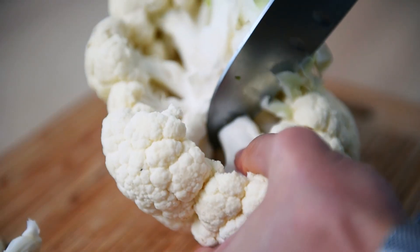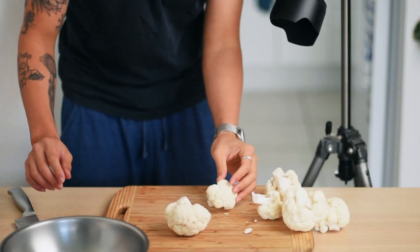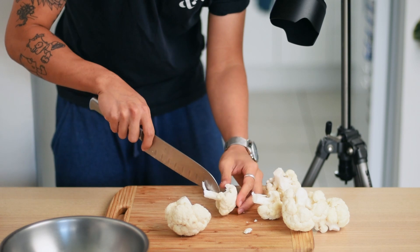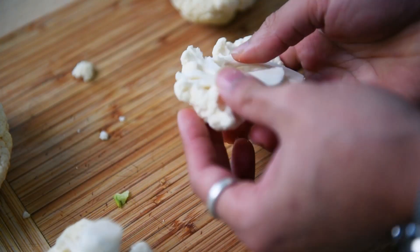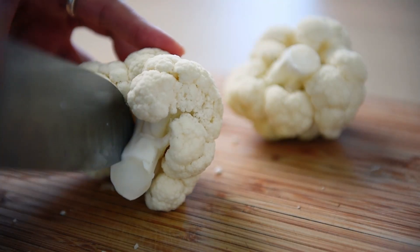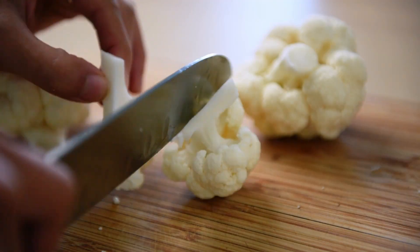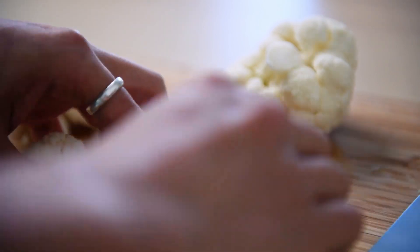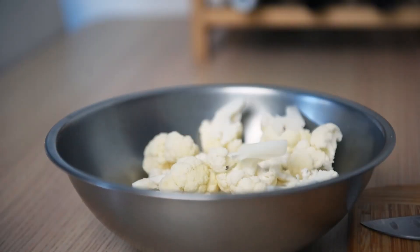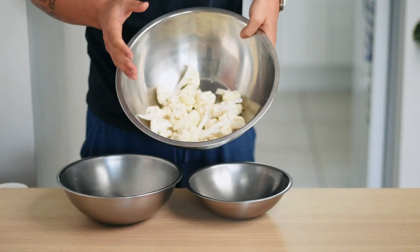Depending on how many people you're cooking for, about a third of a head was plenty enough for myself. The little trees we pulled off earlier — yes, that is what I'm going to call them for the rest of the video — they are still quite big. To make sure our little trees are cooked through with a crispy golden exterior, we're cutting them into bite-sized pieces. Leaving them too big, we won't be able to cook through the inside. Cutting them too small, they'll just burn into ashes. Make sure to cut from the stem and split the florets from there to minimize any breakage. Now we have a bowl of cut up little trees.